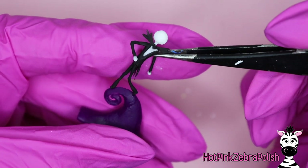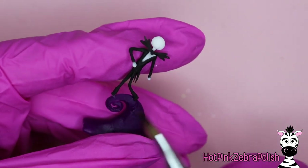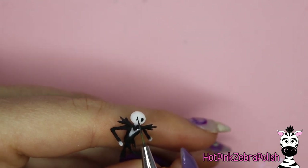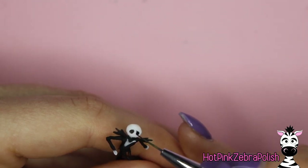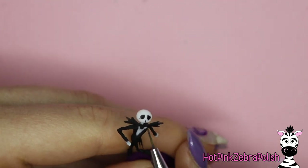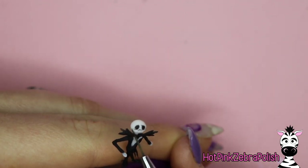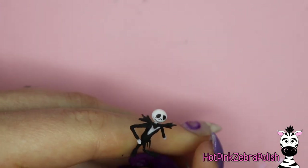After Jack is completely done - head, tie, the whole works - dip his feet into some nail glue and then hold him onto the top of his mountain. Just hold him there and give it a minute for the nail glue to kind of set. It will probably not hold him up on its own because he's considerably heavy compared to the tiny points of his feet, so then secure him with some clear acrylic. Using black acrylic paint, I'm going to be painting his facial features, the pinstripes on his clothing, the eyes on his bat, etc. The facial features are the fun part.